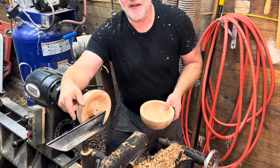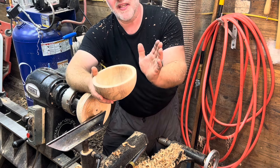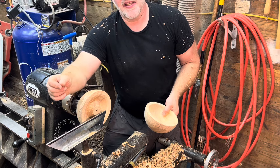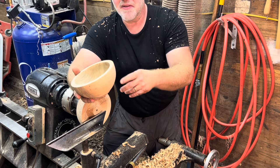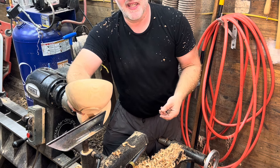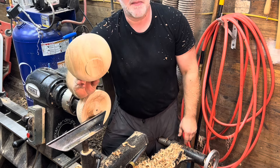Next week I will continue — it will be the last of the series. I'll do a bigger bowl that's more my standard bowl with the closed-in form, and I'll show why I like to switch grinds from the 60-degree, especially from the top of the rim down at least a third of the way. Generally I'll use a 45-degree grind as far as I can until it's impossible to keep a bevel-rubbing cut. I hope these videos have been helpful — make sure you're subscribed so you don't miss the next one.